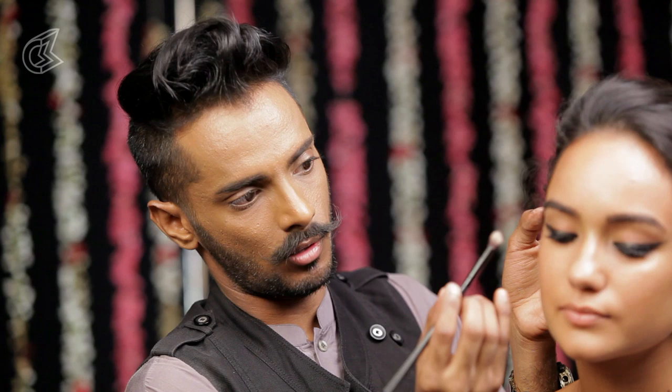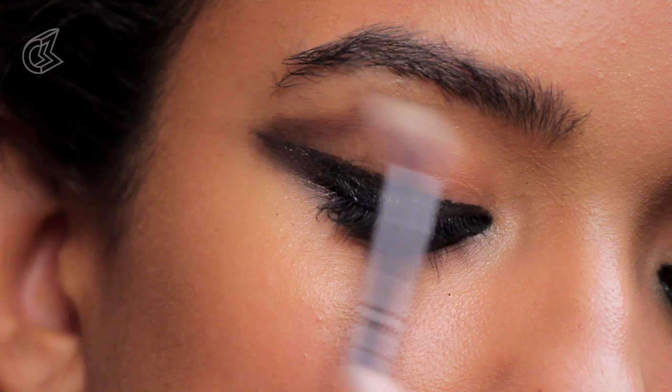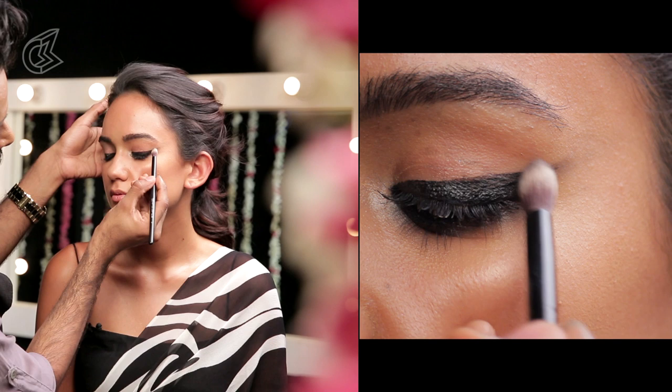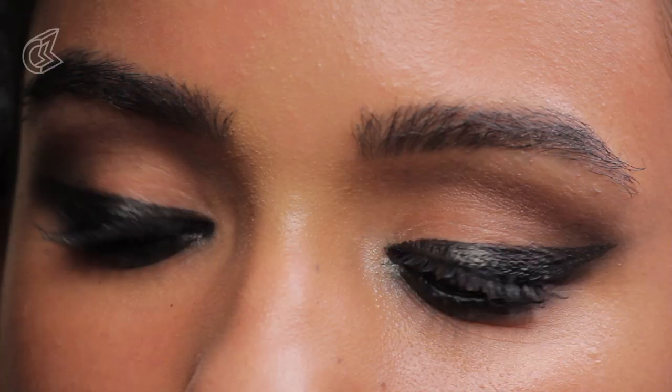Look at that — so beautiful. Next I'm going to take a rounded brush and the same plummy colour for continuation. I'm going to take this from the end of the wing up towards the socket, blending the line into the crease — picking from the end of the wing and going all the way across the crease back and forth. I'm also going to take a cleaner rounded brush, pick a nice soft brown or beige, and put this in the inner corners of the eyes, creating a little rounded surface there — adding some depth and really pulling the eyes together.